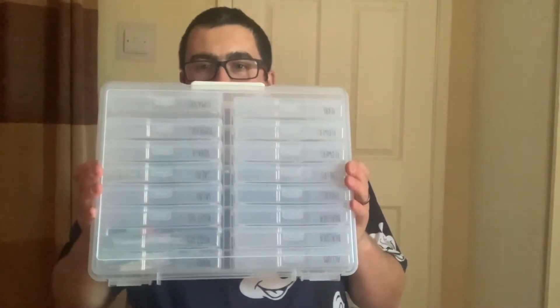Hello everyone. I thought I'd just do a quick little video today — I've not managed to get out down to the allotment or the greenhouse today. But a lot of you have bought these seed boxes, and I thought I'd just show you what we've managed to do.